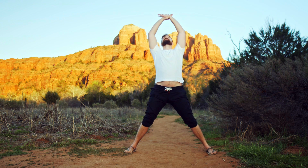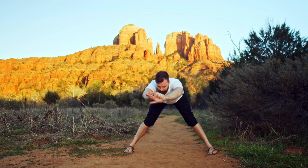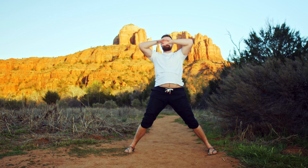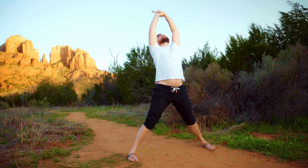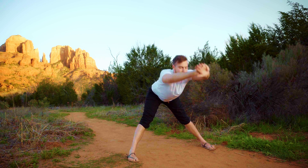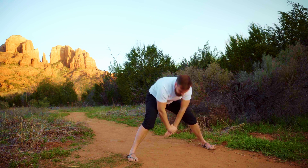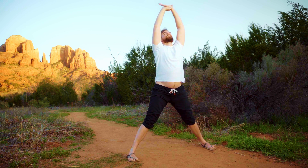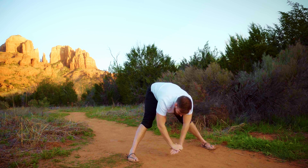Reach both hands up. There's a nice stretch called the elephant — fold forward, roll up, reach up. Keep your legs nice and straight here with the toes pointed forward as you come down, finding a little hamstring stretch, then rolling your way up by pushing the hips forward. Stretching our way down — exhaling — and rolling our way up.